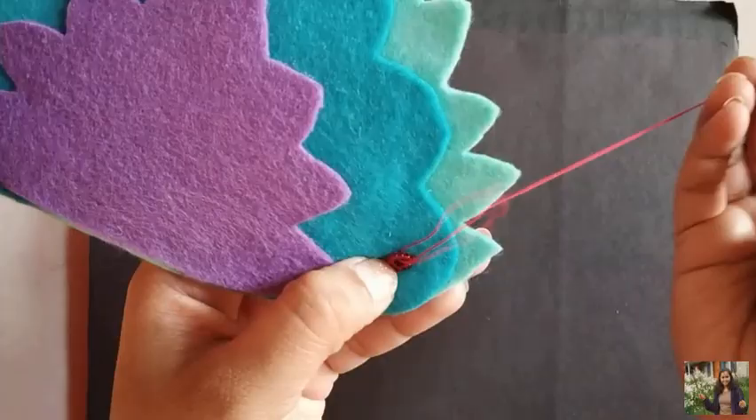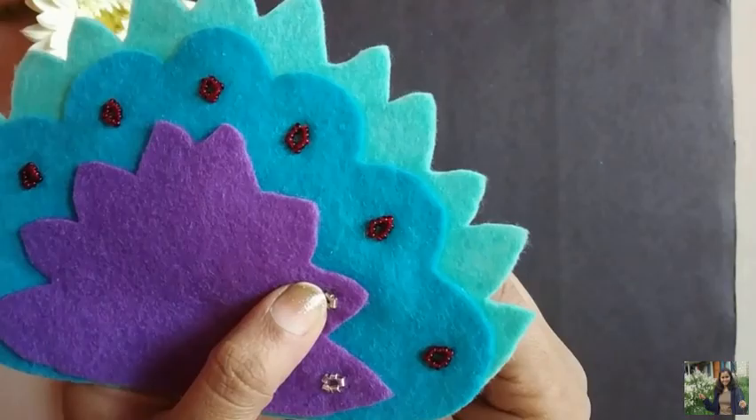Also using 5 pipes of white color, make a design as you see here. Secure the end of the thread and make these designs all around the felt.